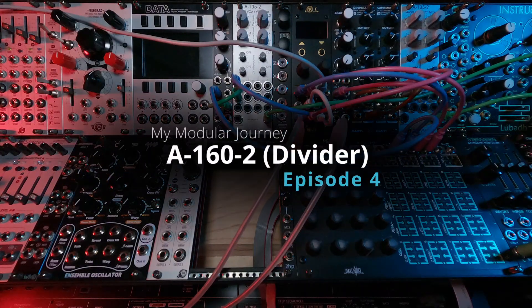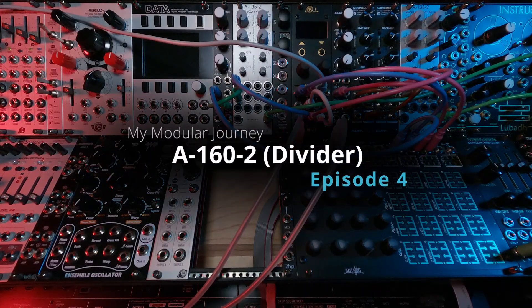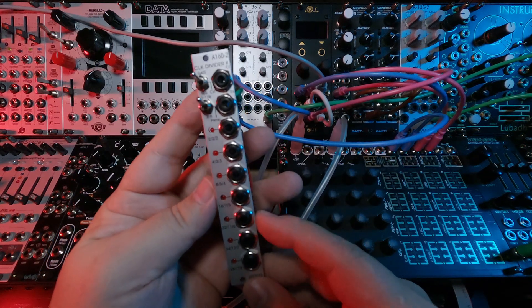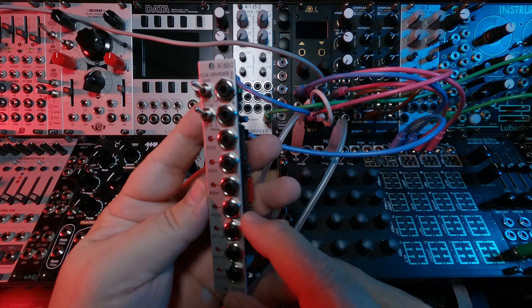This is Season 2, Episode 4 of my Modular Journey, and today we're going to be talking about the Doepfer A160-2 Clock Divider.